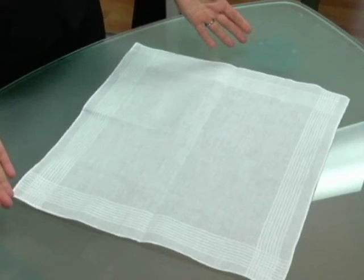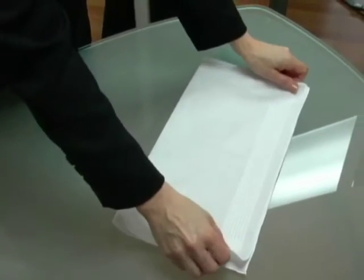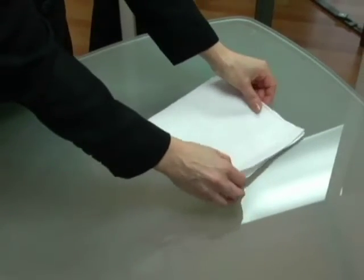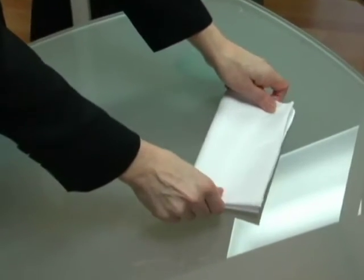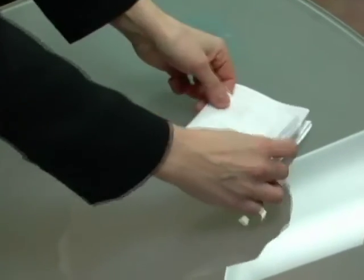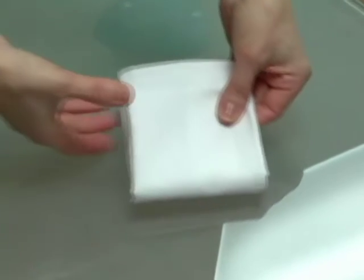The first fold we're going to start off with is the presidential fold. Start off by placing the handkerchief on a flat surface, fold it in half, and then fold it in half again. Then you would fold it over. Fold it up so that it's close to the edge but not all the way up, and there you have it.